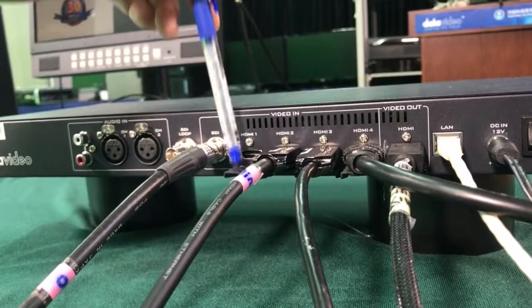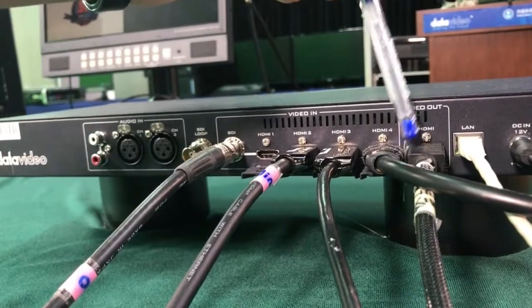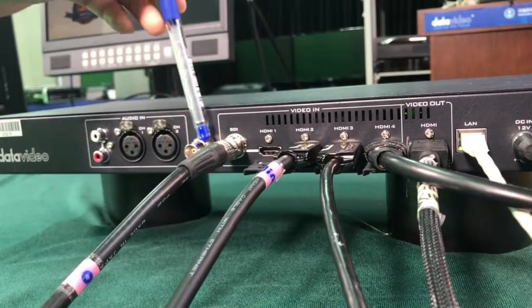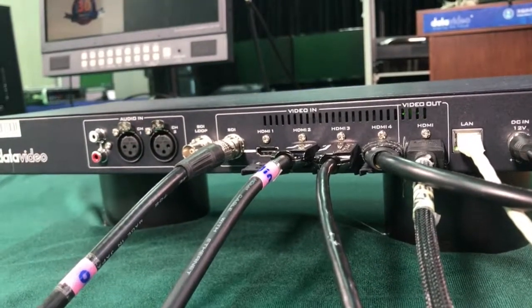There are four inputs: channel one is SDI or HDMI selectable; channels two, three, and four are all HDMI inputs. There's one HDMI output and one SDI loop through, which carries the SDI input signal through.